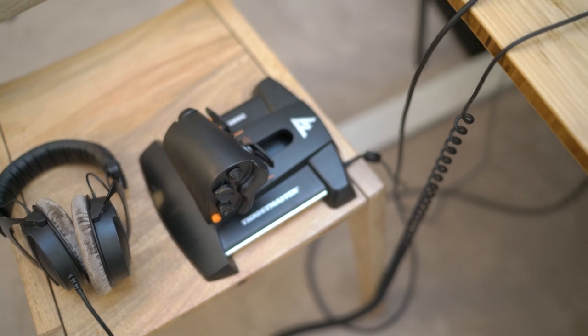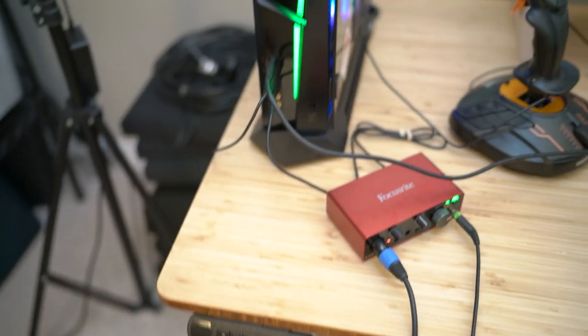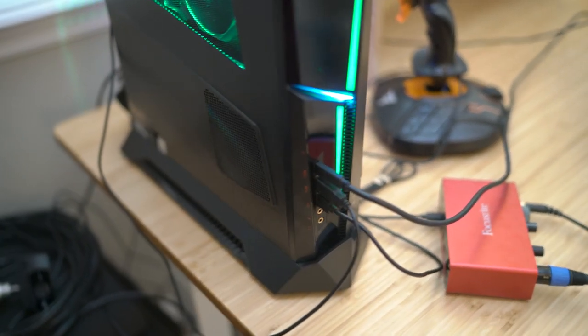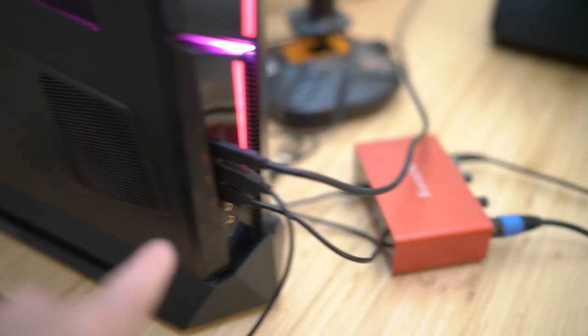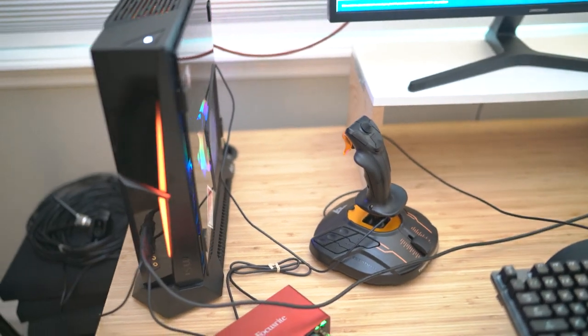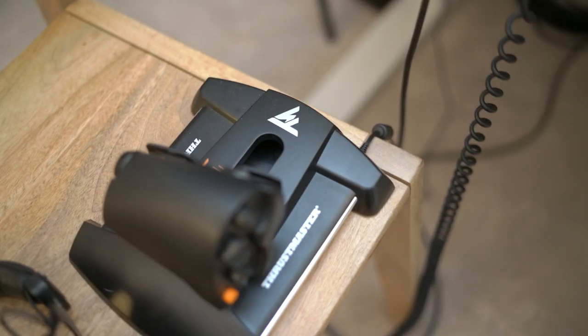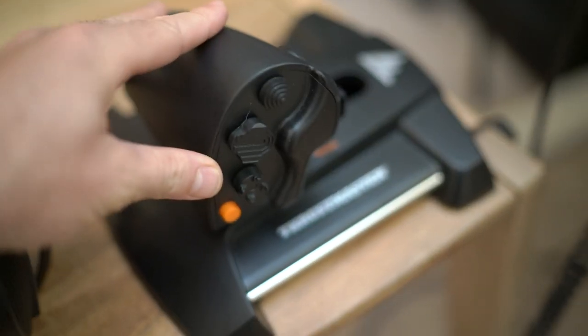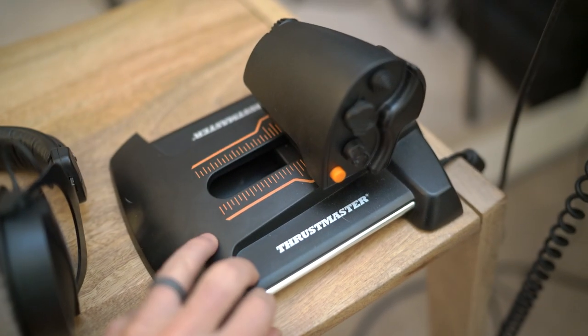Another thing I really like about this computer is how many inputs it has. There's a USB-C on the front, two USBs below that, and then like seven in the back, which is crazy. All those inputs came stock, so this thing was ready to go for flight simulation. When it comes to the throttle, you'll also notice there are a lot of different buttons here that you can map — it's an overwhelming amount of stuff and it's great, you can do whatever you want.